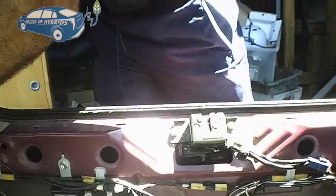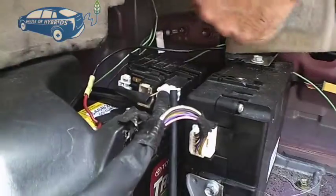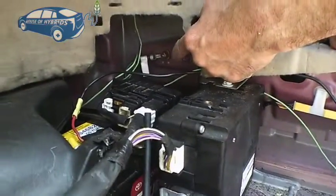Once you get that open, come to this side — the right side — and remove this cover. Your battery is going to be right here, with the positive and negative terminals on the back.